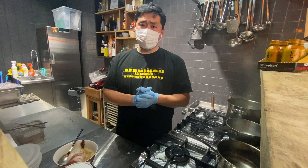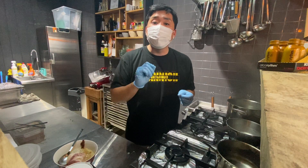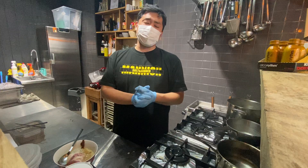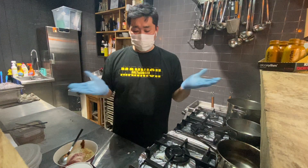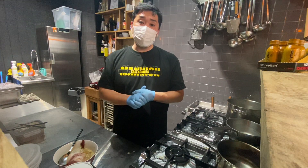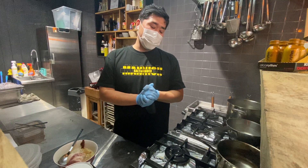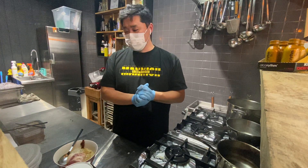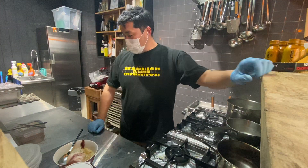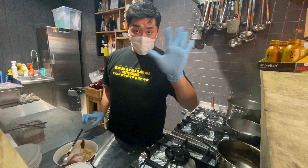Maybe you can order only fresh noodles and make your own broth, then make the oil and your own tare. I hope you enjoy cooking ramen and get some new ideas. We can't go out so much, but I hope maybe it's gonna be okay. I'm going to finish eating this one — bye-bye!